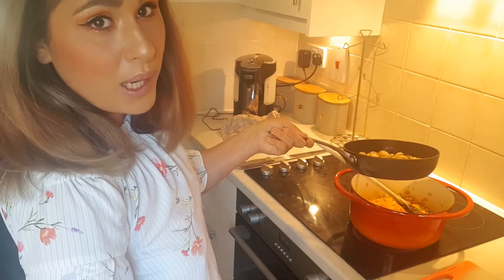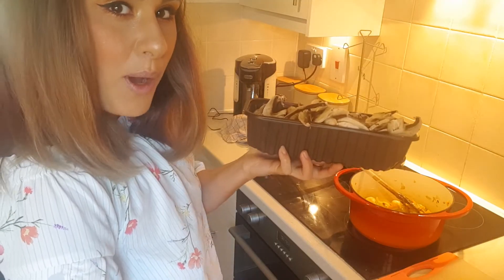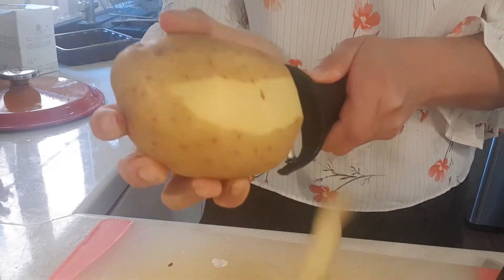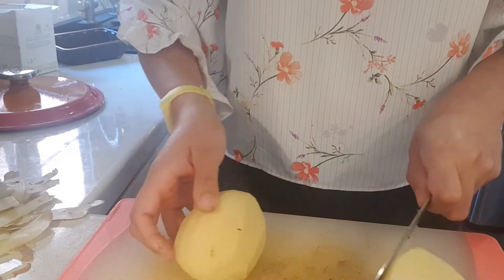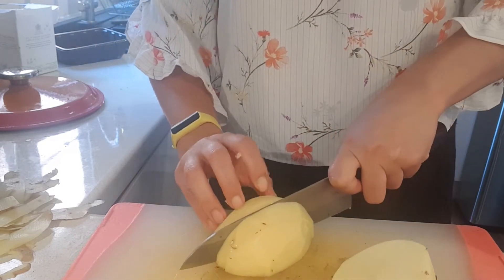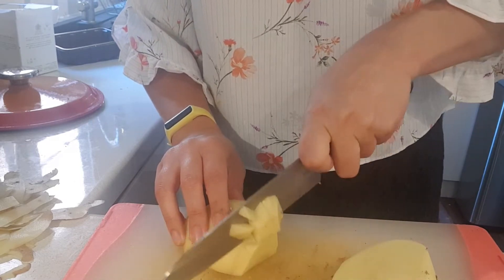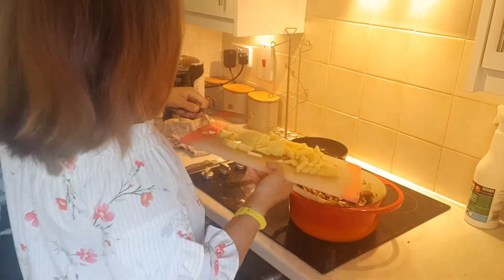Now that they've started to go a lovely golden brown colour, we can add them to our pot, along with our other mushrooms, of course. This might sound a little strange, but we're going to add a peeled and diced potato into our soup, because once the potato is in the soup, it releases its starch and it makes the soup thicker. Once you've diced your potato, you know where it goes.